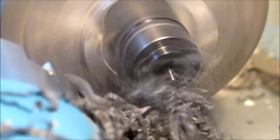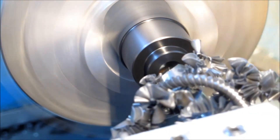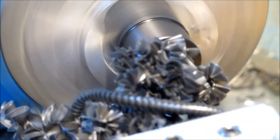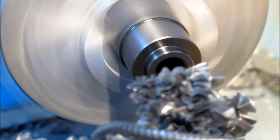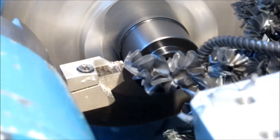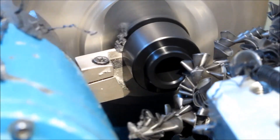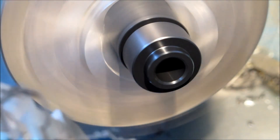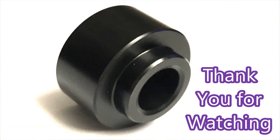Look at that mess — and it's gone, unbelievable. There you go, there are the finished parts. Thank you for watching.